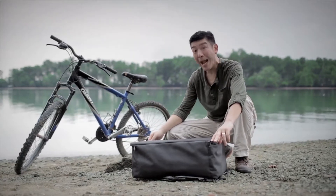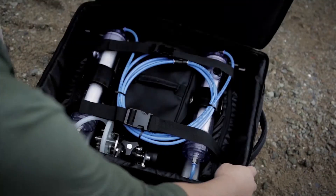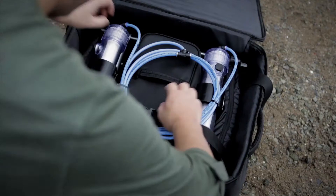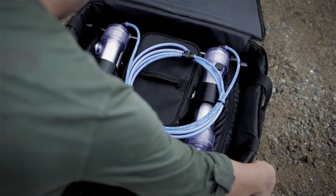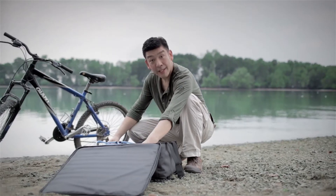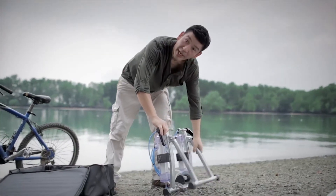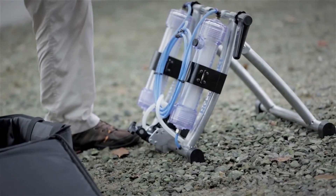Removing the GoFlo from the backpack is very easy. Simply unclip the restraining belts, grab the handles, lift up, kick out the leg and there you go.